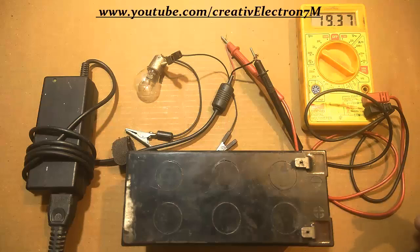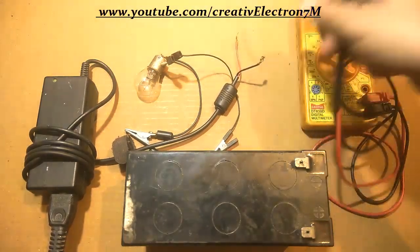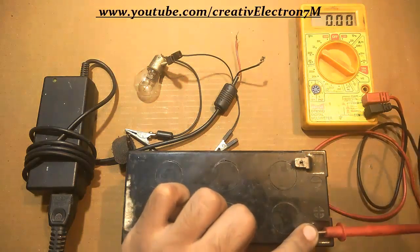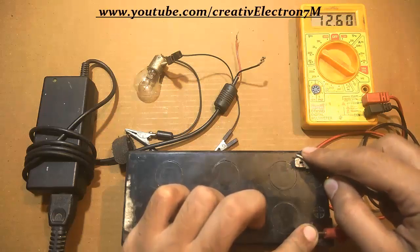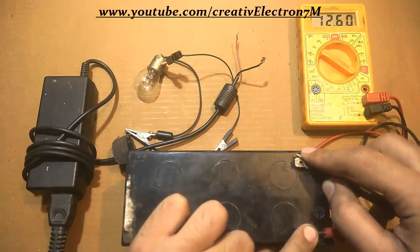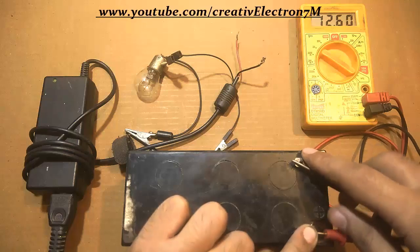Let's check the voltage of the battery first. This is the positive wire here and this is the negative wire. You can see that the battery voltage is 12.6 volts — it is charged but not to the full value. Full charging is at 14.2 volts, so it is not completely charged and can still be charged.